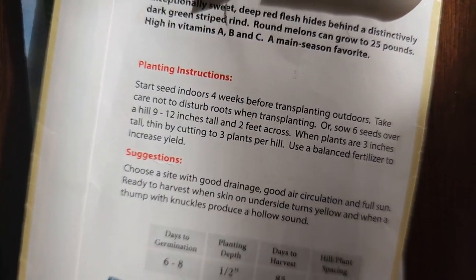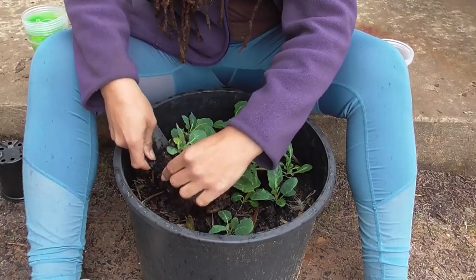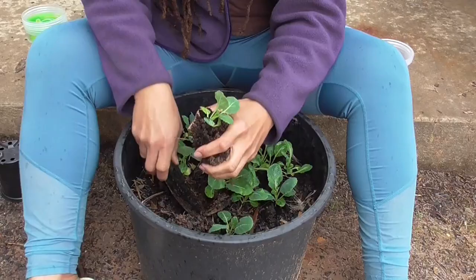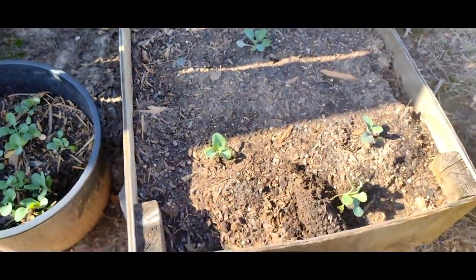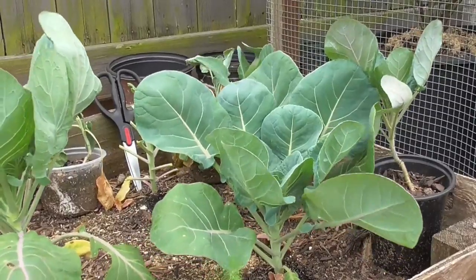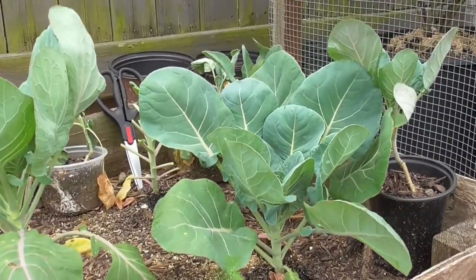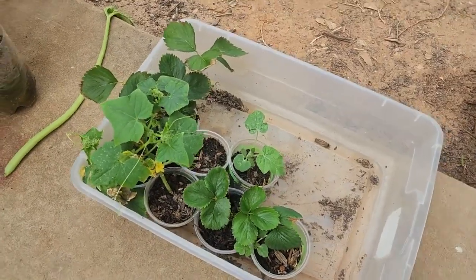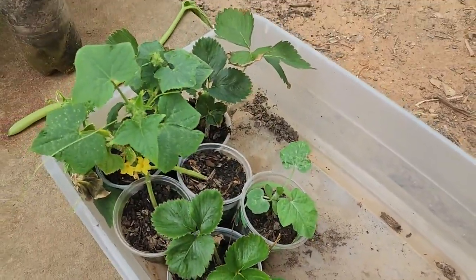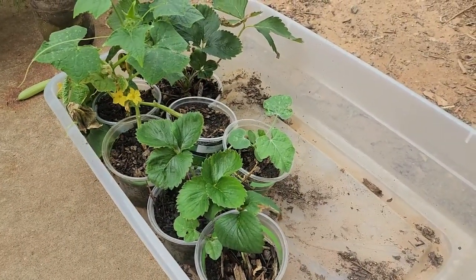There are two ways to thin: cut the seedlings above the soil line, or uproot them. Most gardeners would disagree with uprooting because you can disturb sensitive root plants, but I personally have never had trouble and the plants still grow to their full potential, though it is a good precaution. I personally uproot what I can to transplant them to a different spot or give them away as a way to spread the seed of gardening to others.